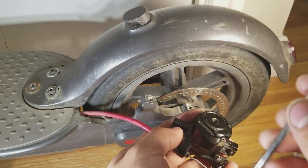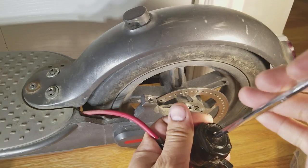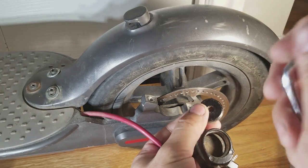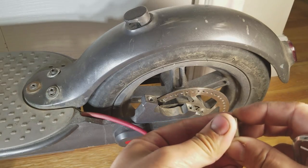Then we're going to take the 5mm Allen wrench and loosen this back plate and remove it. The back plate will hold the inside pad, and they're held down by magnets.